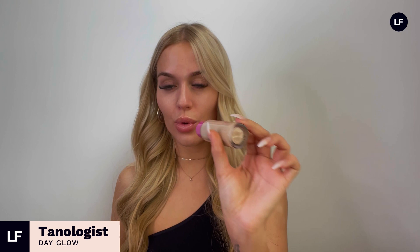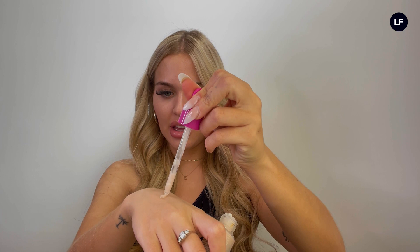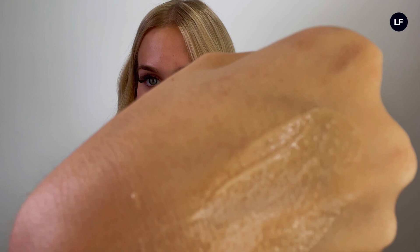Another top face tanning tip for keeping that glow and color all the time is to use the Day Glow in between tans. On days when I feel like I need a little boost, I apply this — it's got amazing ingredients to treat the skin, give a really nice glow, and it's really hydrating with a subtle bit of color to boost your skin and your tan. I'll show you a little bit of the product on my hand — you can see how glowy it is. I love to apply it all over the cheekbones, on the chest, collarbones, and shoulders.